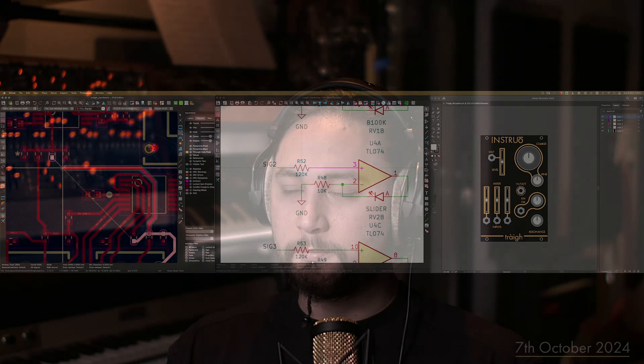It might not be quite step-by-step, but I try to keep things as comprehensive as possible to show the whole process. The module, as the title suggests, is the Tri low-pass filter.